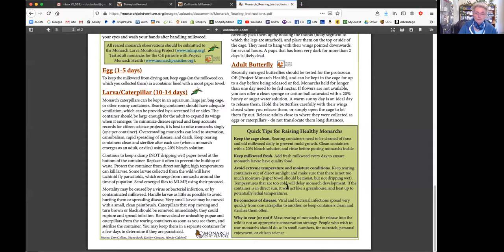If you do it safely, you're going to produce healthy monarchs. If they aren't healthy - meaning their wings come out bent or they have a gooey appearance - you have to euthanize. I have had none of that this year. One of the top infections called OE, which is where a lot of the concern comes from in terms of home rearing, doesn't happen as much in northern states and drier climates. It tends to happen more in Florida and the south. Viral and bacterial infections spread very quickly from one caterpillar to another, so keep containers clean and sterilize them often.